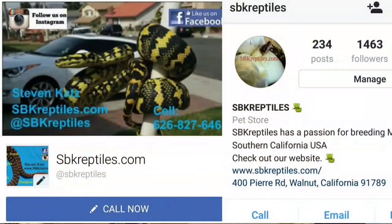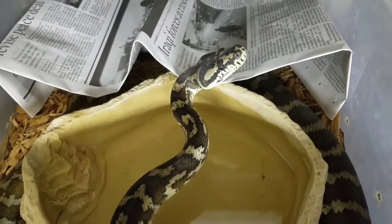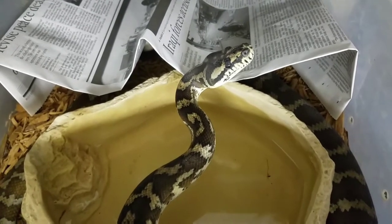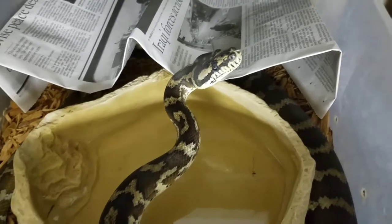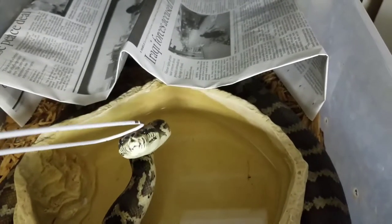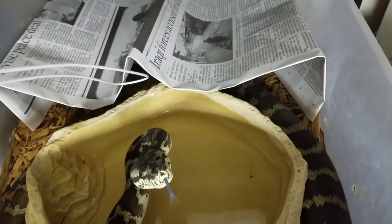Hey guys, Steven with SBK Reptiles here. I get a lot of questions asking about maternal incubation so I figured I'd shoot a quick video and give you guys a little more insight on it. Here's one of the females — as you can see she's pretty alert and active, interested in tagging me and protecting those eggs.